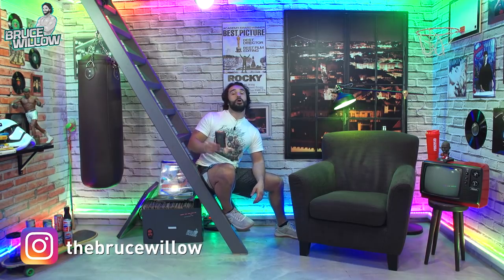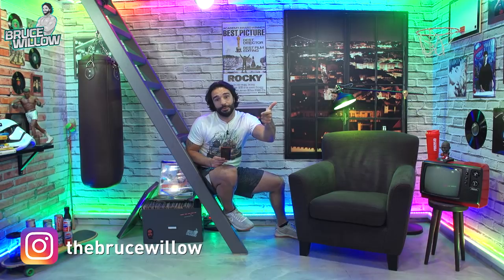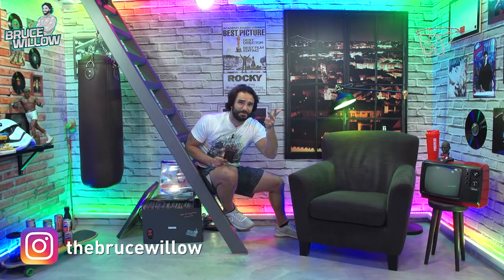Guys, thank you so much for contributing to this segment. Keep sending your videos through Instagram at TheBruceWillow. Become Willow Strong — like, subscribe, and share as much as you can.